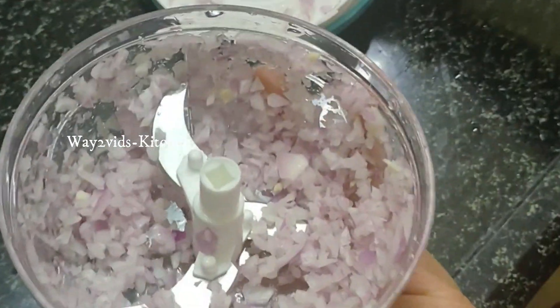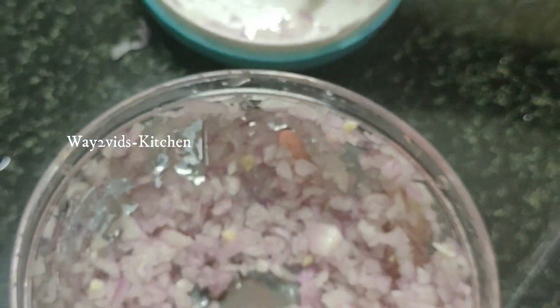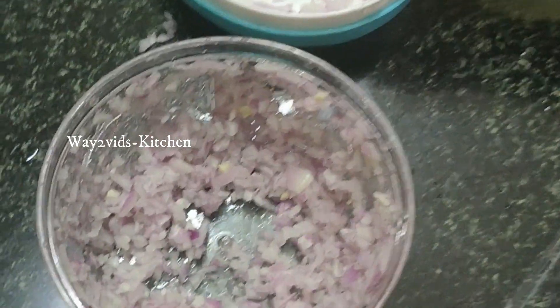If you have an onion, it will be made in the bowl. The plate is made in the bowl. You can use the onion with this chopper.